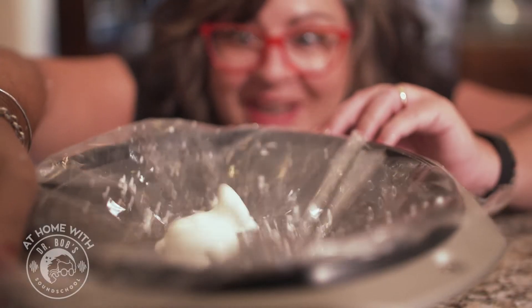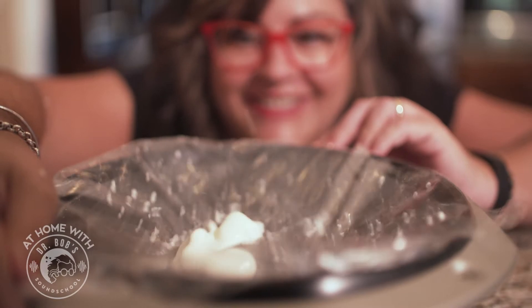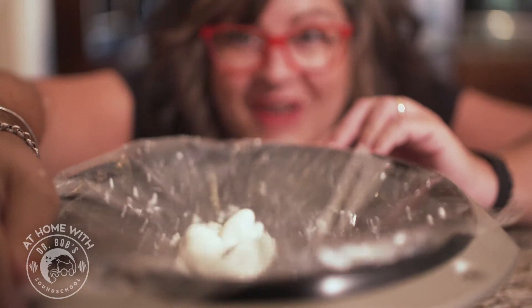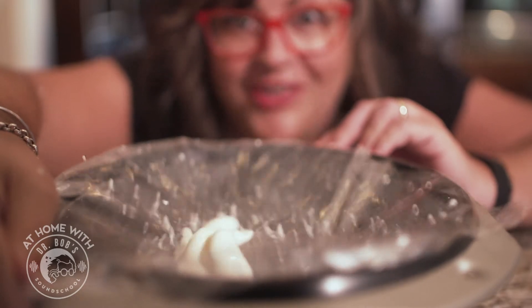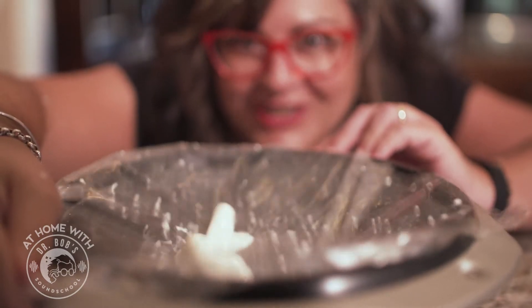Hi, it's Michelle Benigno again. Look at this. This is slime called Oobleck and it's dancing. I can't wait to show you how to do this today. Join us for another sound exploration.